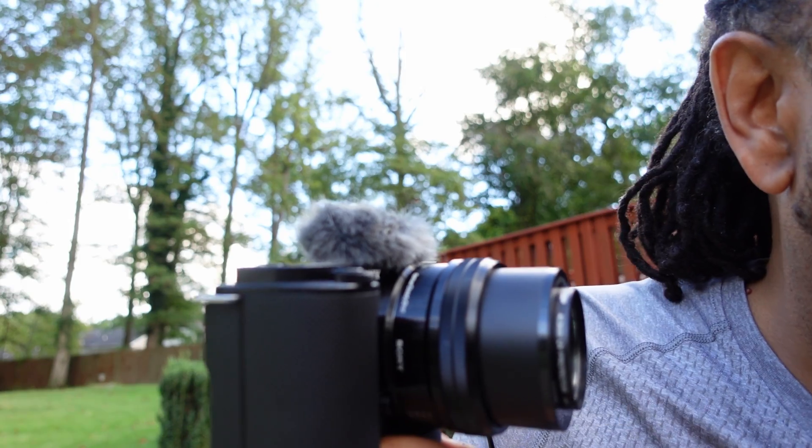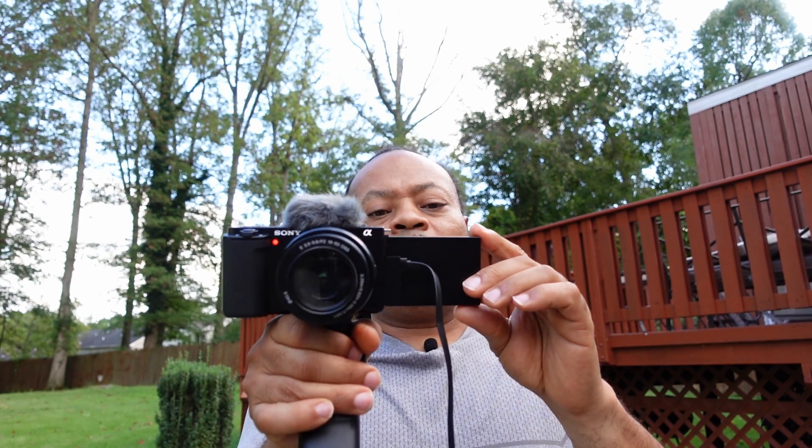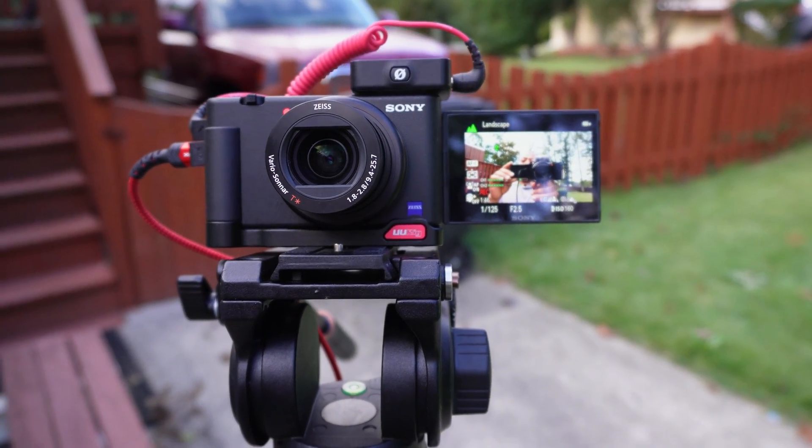I'm going to be doing a test in 4K and 1080p. I'm going to test out the rolling shutter — this is being filmed on the ZV-1 by the way. I'll be doing stabilization tests and rolling shutter tests on both lenses in 1080p and 4K. I heard 1080p does not have much of an issue with rolling shutter.